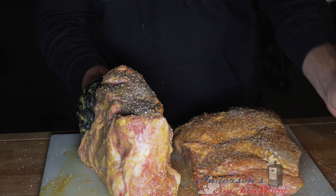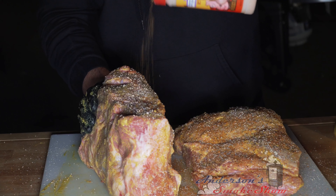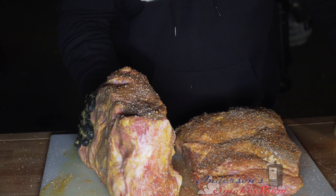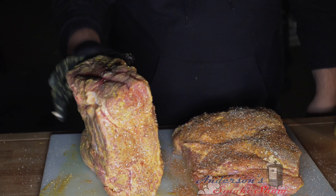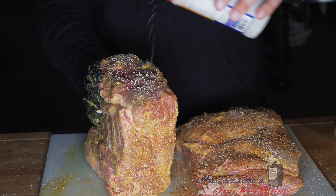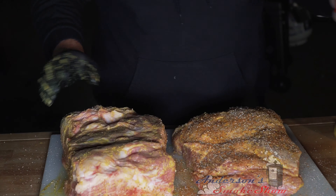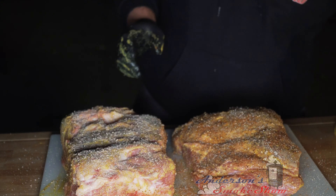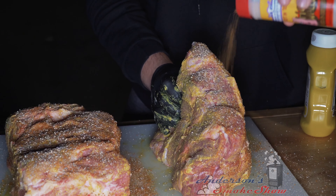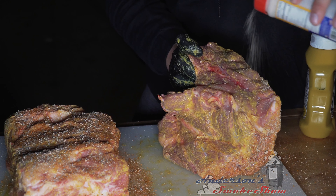SPG, for those of you who don't know, is salt, pepper, garlic — the three most basic elements in every kitchen. A lot of people mix their own; I've done it, but I'm a big fan of that Suckle Busters SPG. It's a nice coarse rub — nice coarse salt, nice coarse pepper — and putting down a nice thick seasoning here is going to help us produce an awesome bark on these pork shoulders.